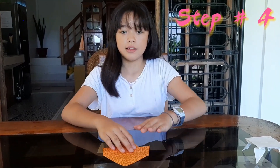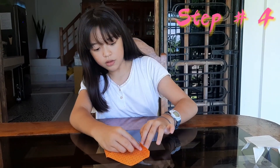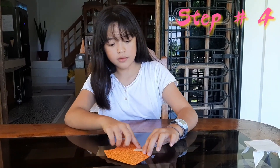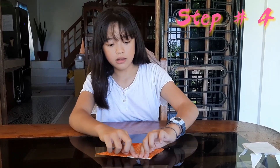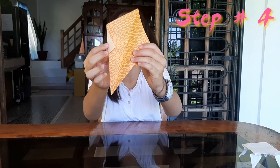Step number four, guys — you have to turn it like this, and in this part you're just gonna fold it like this. And also do the other side, guys — fold it like this.